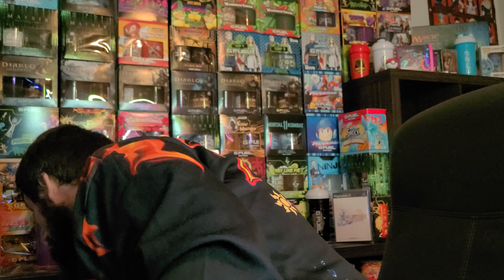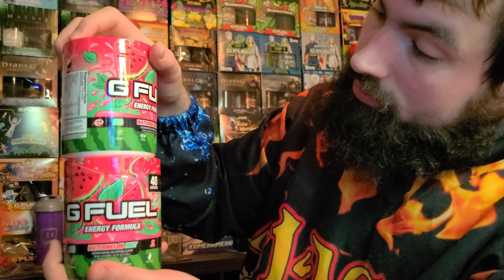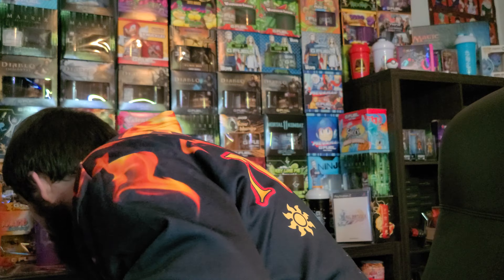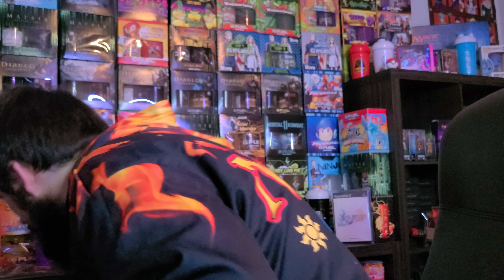I've seen people purchase like 10 of these. I only got two because I was wondering what all the hype was about — I always like getting two of everything, as you can clearly see around here. I purchased both of them on BOGO — buy one get one free — so that's the best time to purchase them. I would definitely give it about an eight out of ten and recommend G Fuel for anybody who hasn't tried it. Literally nothing to lose — just some water. Cheers, have a good night, happy new year!